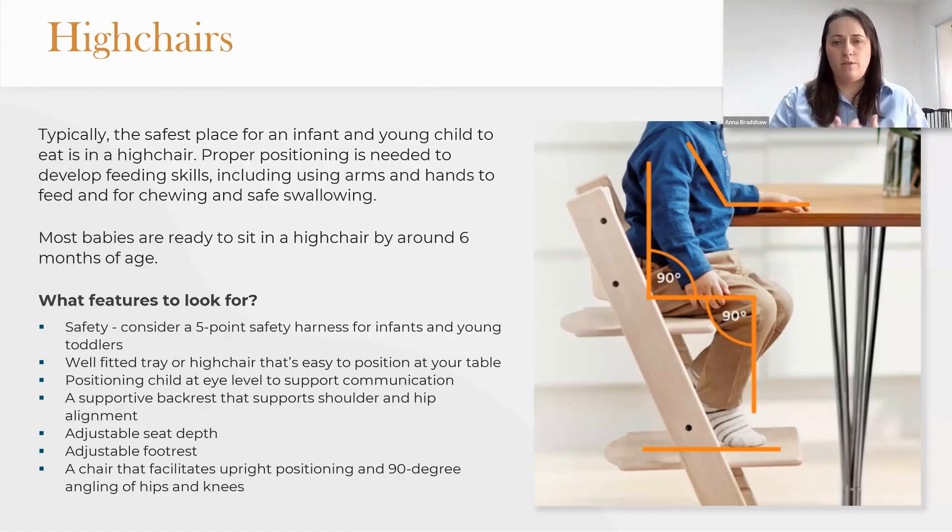At home, you want something where they're at eye level with you. We want a supportive back rest and a chair that encourages the 90-90 position at hips and knees, with the ability to place their feet back on the floor. Children don't keep their feet still, but we want that stable base of support in order for them to use their hands. The evidence also shows we don't actually stay in a fully upright seated position when we eat — we tend to bring ourselves forward slightly.